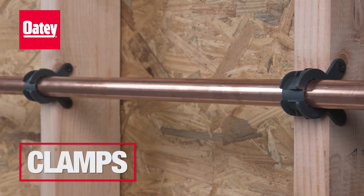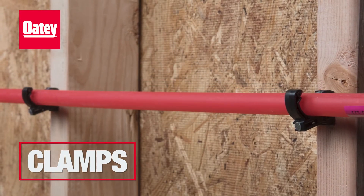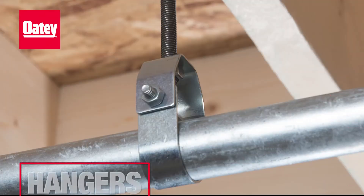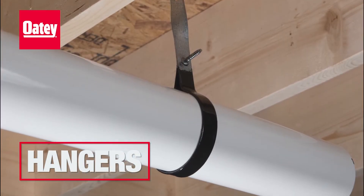Pipe clamps with nails allow for a quick and easy installation for copper tube piping. Steel riser clamps are ideal support for vertical pipe applications. Pipe hangers can be used to secure supply lines and DWV pipes.